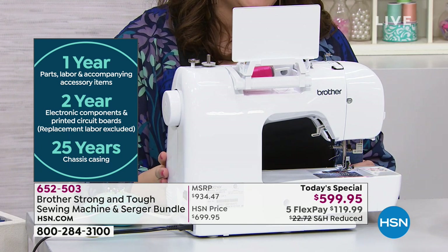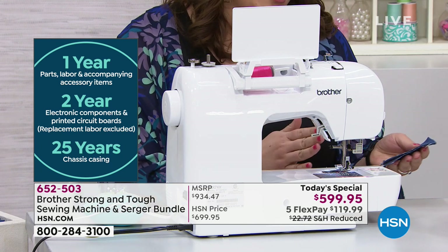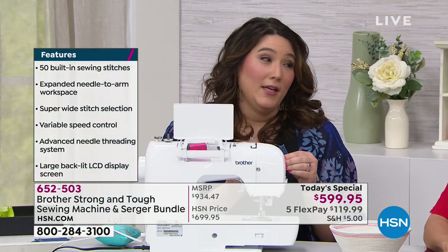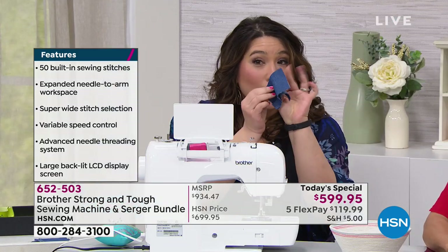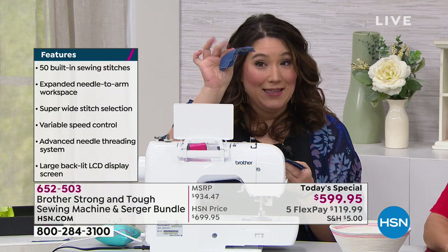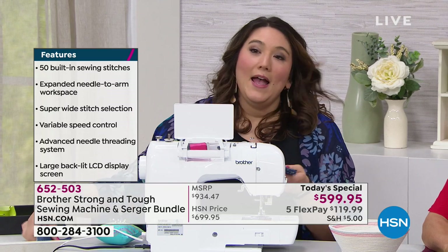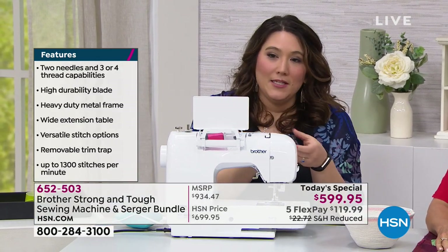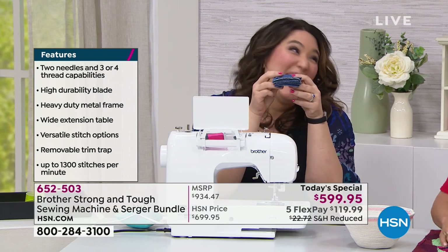Brother makes an amazing, quality machine — they've been making them since the 50s. I brought back the 18 layers of denim just to make sure everybody understood we're not just going through two or eight layers. I'm going to go ahead and stack — that's crazy, 18 layers of denim together. And you know why? Because you can.